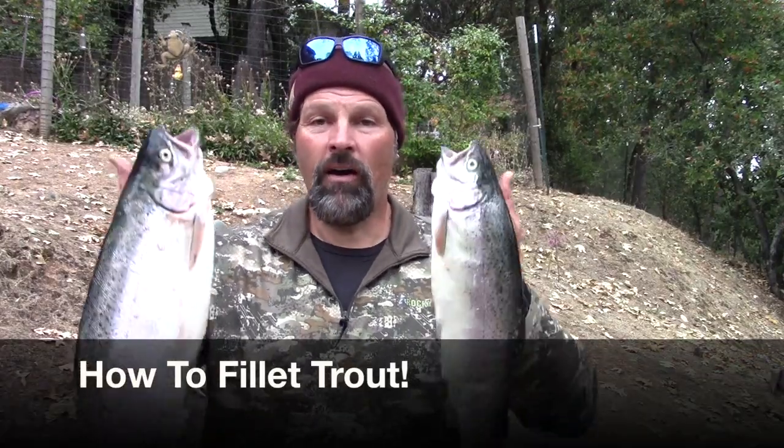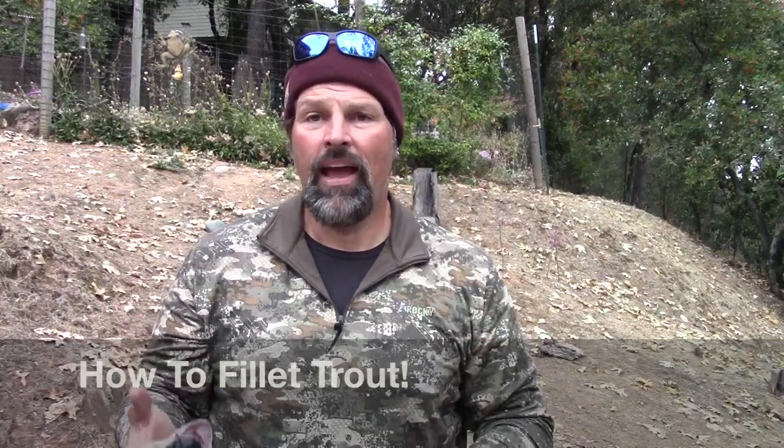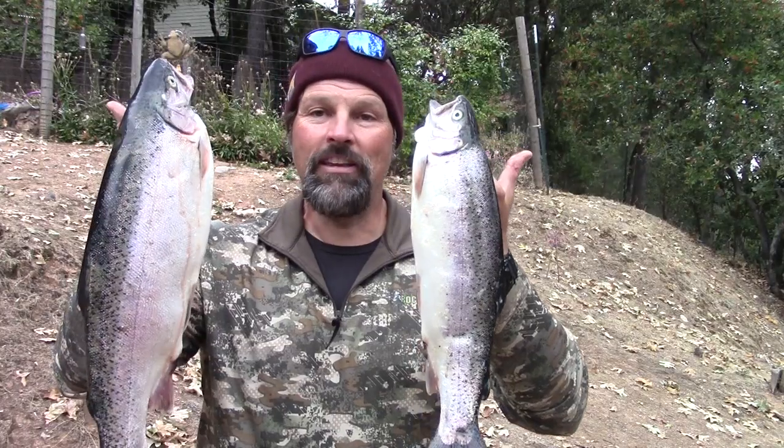Howdy folks, Cal Kellogg here. I just got back from Lake Elmenor where I got a couple really nice rainbow trout. This last week I had a request on the channel from a guy asking to show how I fillet rainbows, so it's a good time. I'm going to show you a couple different techniques. I'm going to move the camera so you can see my cutting board, fire up the hose, and we will clean these big boys.